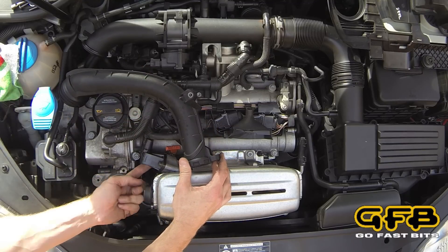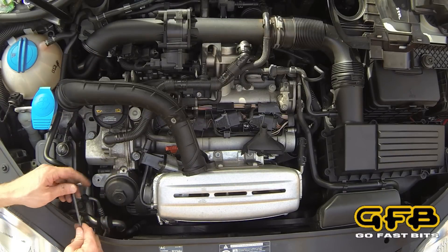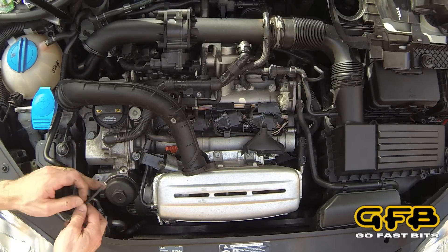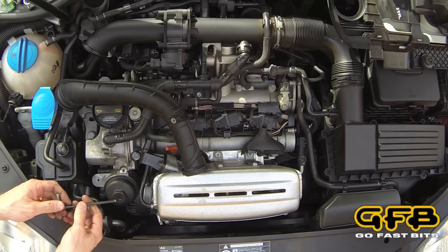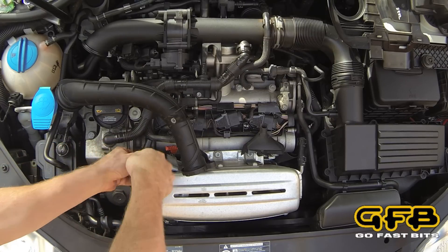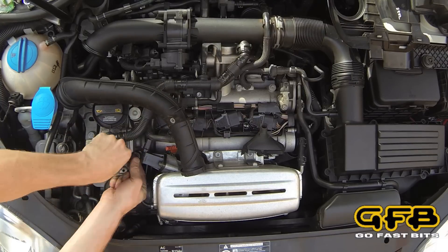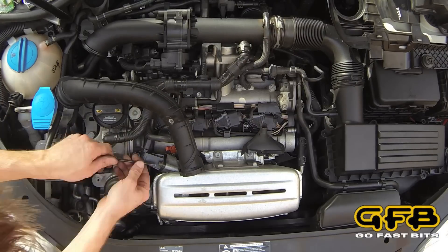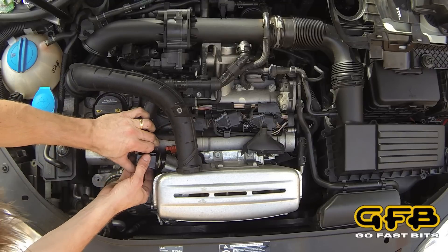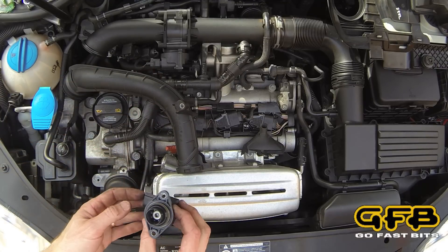Then you can wiggle the pipe and just set it aside for the time being. That gives us access to the lower bolt — that's the tough one to get. The lower bolt is still in a tricky place, which is why it helps to have a ball-pointed hex key. Let's see if we can spin it out easily. And there is the factory diverter valve.